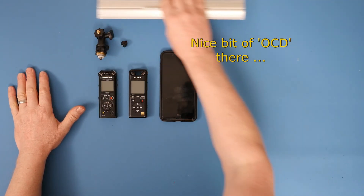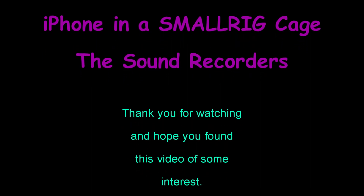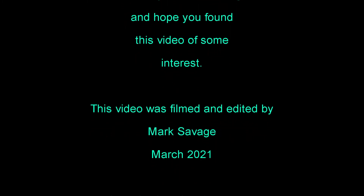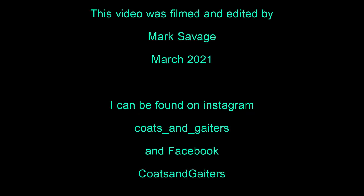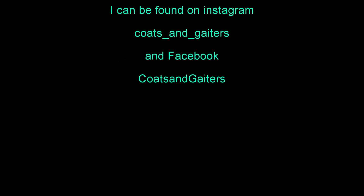So that's basically the external recorders — on to the next part. This was iPhone in a SmallRig cage with the sound recorders. Thank you for watching. This video was filmed and edited by me, Mark Savage, in March 2021. I can be found on Instagram and Facebook under the name Coats and Gators.